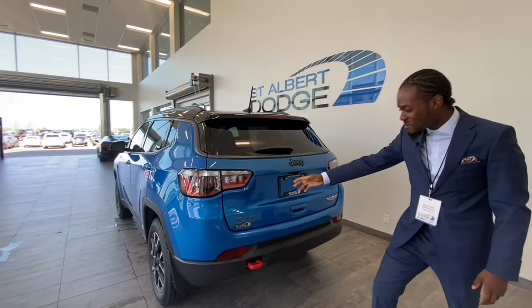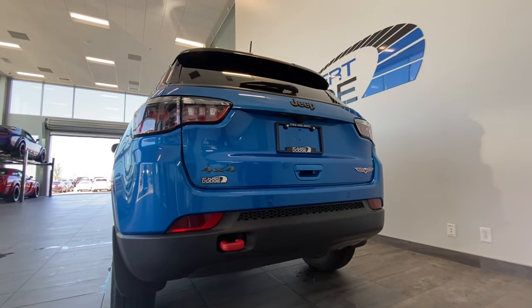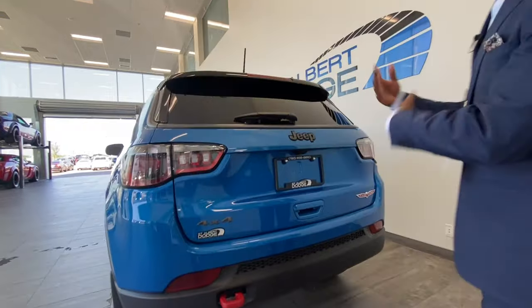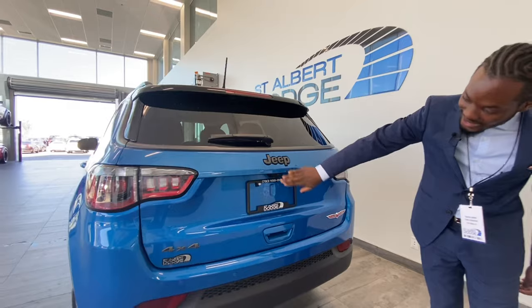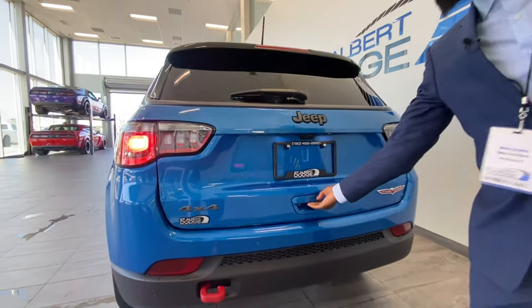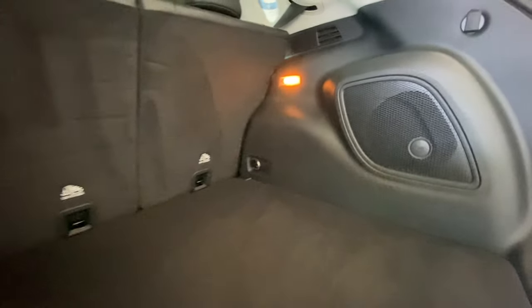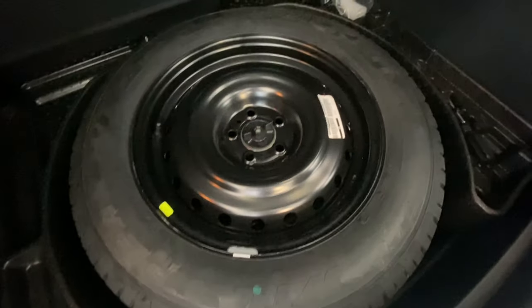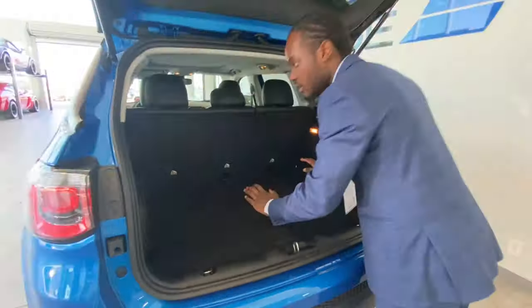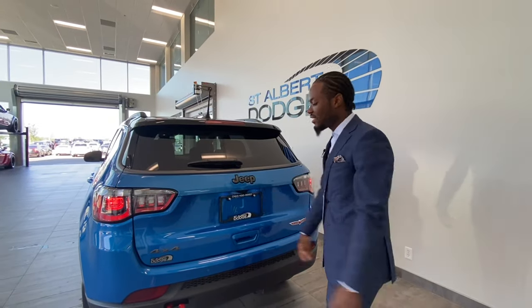If we move on to the back, we got the tow hooks in the back here, which is nice — right to match the front, make sure everything is nice and linear. You got the cameras in the back here as well. And if we pop open the trunk, you got a nice, very spacious trunk right here, which is nice. So you got your spare tire as well, not just a compressor or a compressed sealant. So you get the spare tire, which is nice. This thing is equipped with a lot of options.